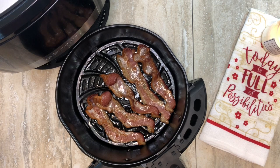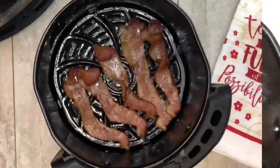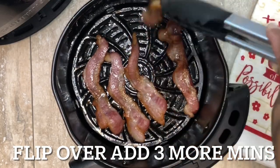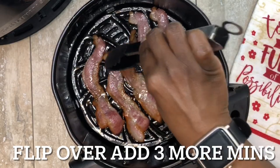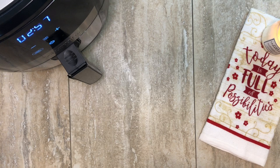So they've been in there for 10 minutes at this point. Now we're going to go ahead and flip them over, then put them in for about three more minutes. Again, this is going to give you a medium crispiness. Once they come out I'll show you the difference in textures. I really like my bacon to be extra crispy, so that's what we'll do with the next batch.